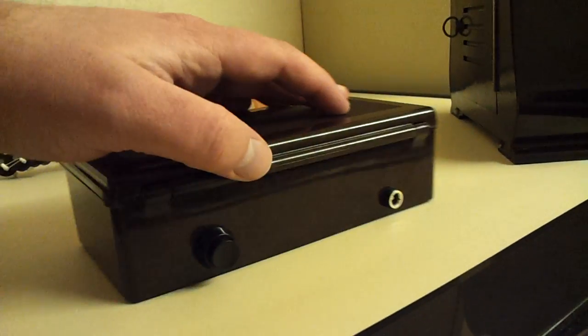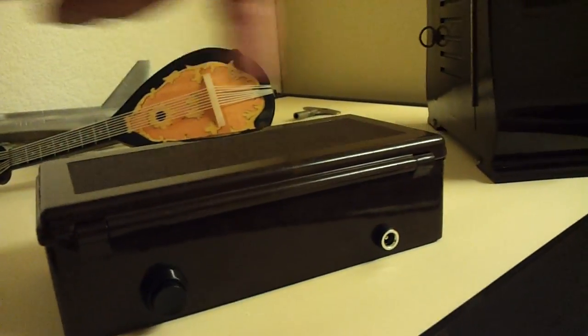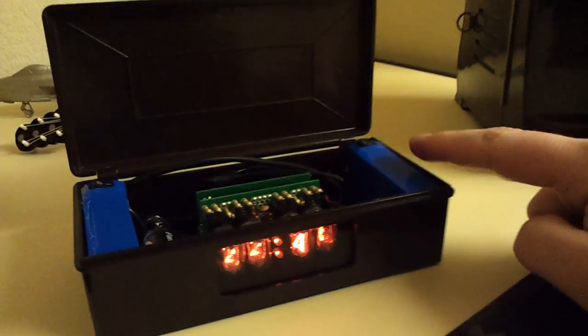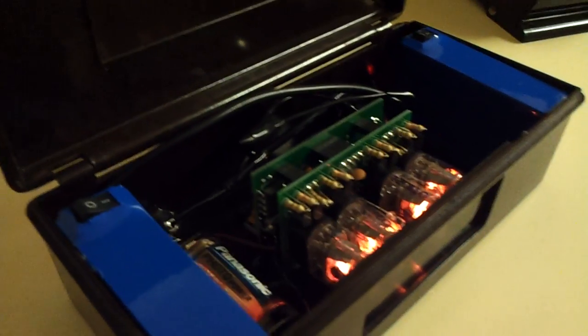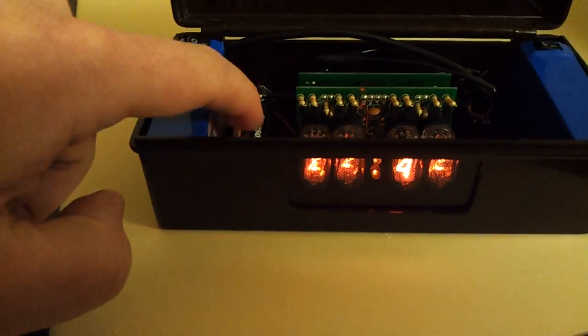There are no screws or anything — I made extensive use of glue in its construction — just a power switch on the back and an input for the charger. It can actually be run directly from the charger itself, and you can switch the batteries off. Let me open it and show you — it's quite difficult to do one-handed. There we go. Inside: two 1800 milliamp lithium polymer rechargeables, the actual timepiece with the tubes, and a big mess of wiring in the back. My projects always look messy inside — they're solid and functional but always look messy.